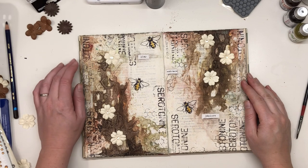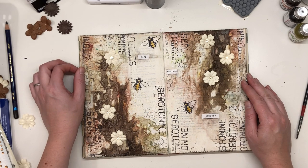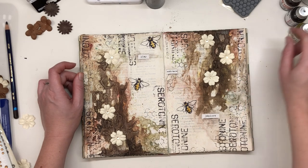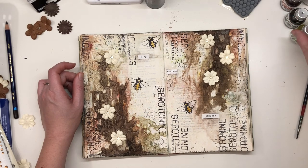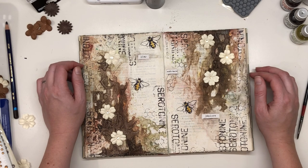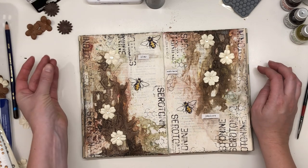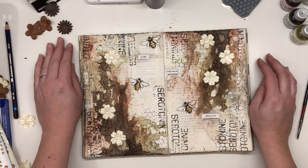I will link all my products in the description. Be sure to watch the new release of Franz Papillon's new stamps on Hochanda. I will put a link to the website below where you will be able to watch the show. Thank you for watching — see you soon, bye.